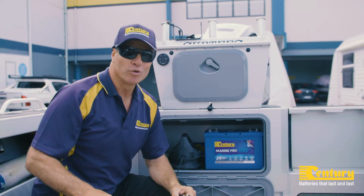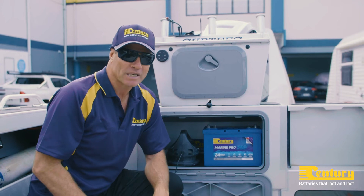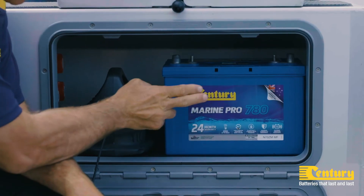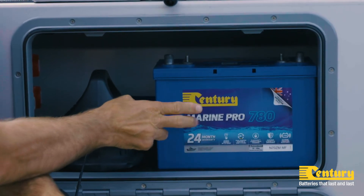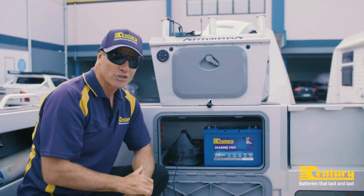A general rule of thumb is the charge current should be around 10% of the battery's capacity. For example, this 100Ah Sentry Marine Pro battery should be charged by a 10A battery charger.